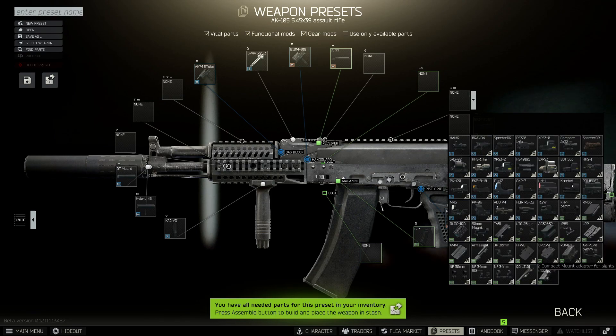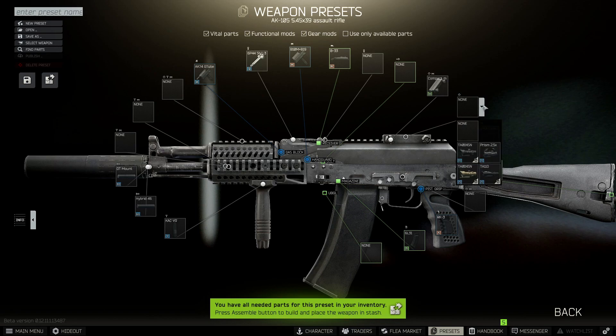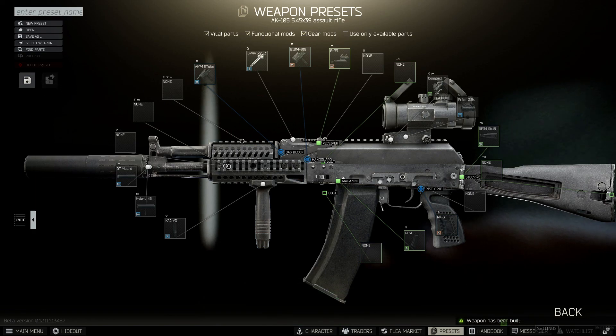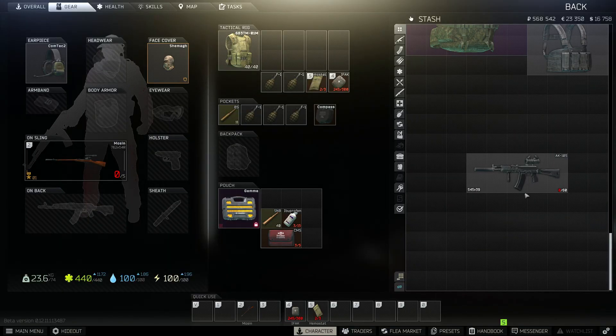To begin with we're going to go for the compact mount, and on top of that we want to go for the Prism 2.5. Once your weapon looks like this one, just press assemble, buy the parts, and you'll almost be ready to hand it in to the mechanic. The final thing we need to do is fold the weapon, and you'll be ready to hand it in.